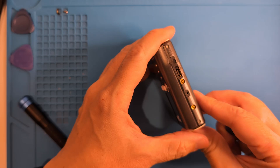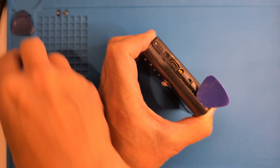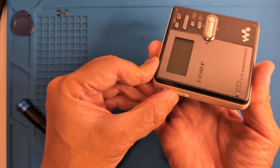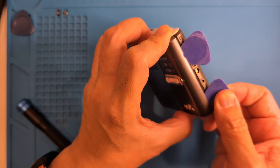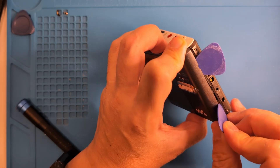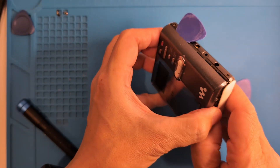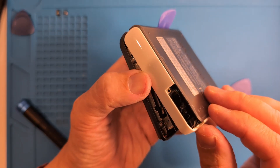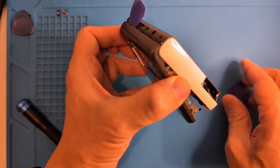I'm going to start with some picks or spudgers on the back edge. Be careful around the middle area, since you can see part of the right head cable. We'll want to get the case over the charging contacts for the sidecar. Be gentle — if no luck, let's get another pick in there. I'm going to try to open it opposite of the headphone jack side.